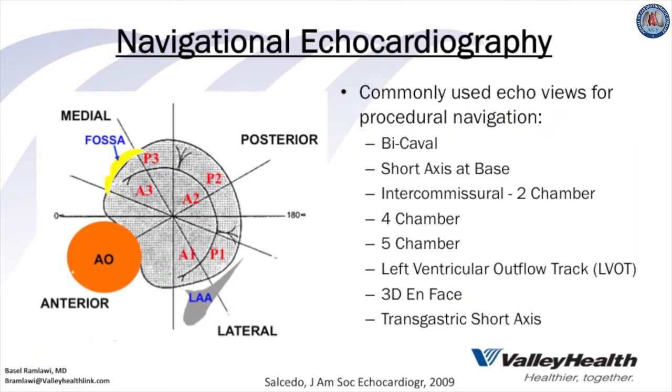Unlike transcatheter aortic valve replacement or surgical mitral valve repair, the MitraClip along with other TMVR procedures requires a truly collaborative team approach between the echocardiographic guidance team and the proceduralist. Specifically, the valve team should have uniform terminology to discuss navigation of the MitraClip hardware, based on navigational echo with 2D and 3D TEE using X-plane and 3D en face views.